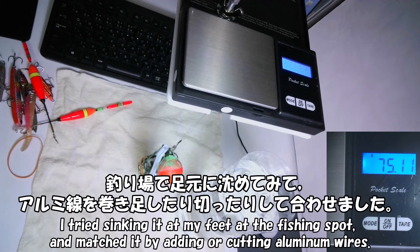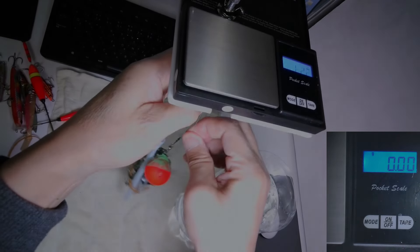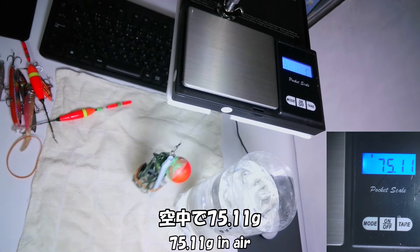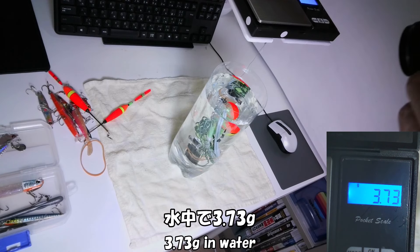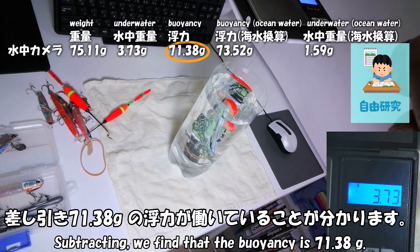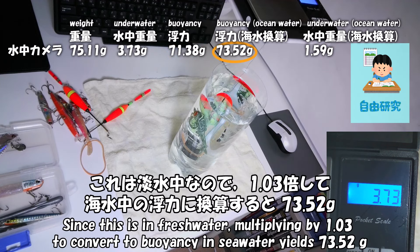海面から撮影しながらゆっくり沈むように、カメラの水中重量を軽くしています。また、カメラの自重による慣性力に対して浮きの浮力を小さくすることで、海面の波で揺れる浮きで上下に揺らされることを防ぎます。カメラ一式は75gぐらいあるので、浮力調整はかなり繊細です。釣り場で足元に沈めてみて、アルミ線を巻き足したり切ったりして合わせました。空中で75.11g、水中で3.73g。差し引き71.38gの浮力が働いていることがわかります。これは淡水中なので、1.03倍して海水中の浮力に換算すると73.52gとなります。